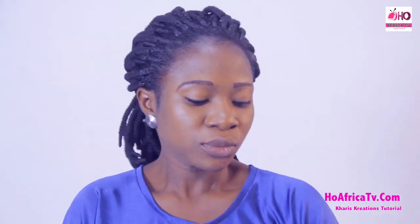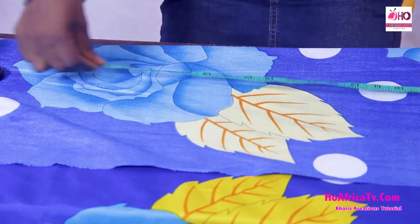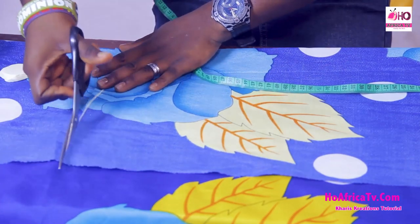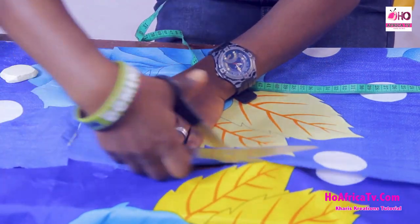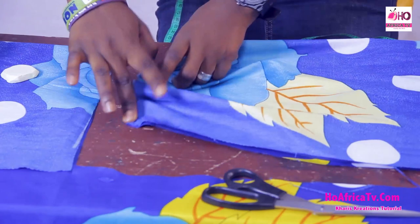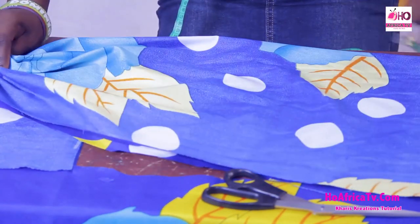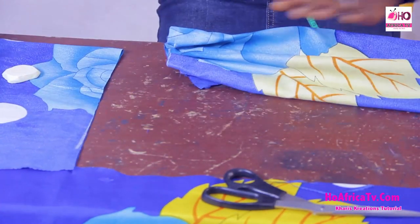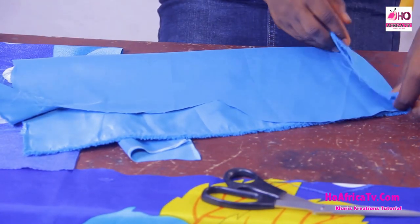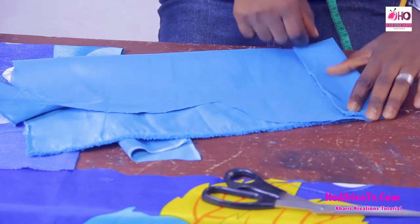The sleeve is also going to have a band. I'm going to use this fabric to cut out the band part of the sleeve. I have my fabric folded and the length is 24 inches. I'm going to cut it out straight. I'll use elastic at the base of the sleeve, gather it together, and add the band. The band is folded 2 inches, with a length of 8 inches.